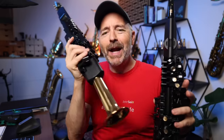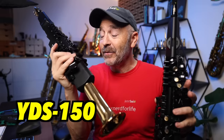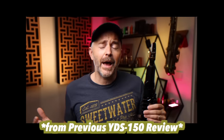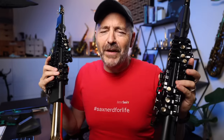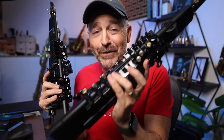Last year I reviewed the Yamaha YDS-150 digital saxophone and while I really wanted to like this instrument, I found it to be a big letdown. Since then, Yamaha has released another version, the YDS-120, which I'm going to review in this video. Let's find out if they fixed the problems I found in the original version and if this is the digital saxophone you're looking for.